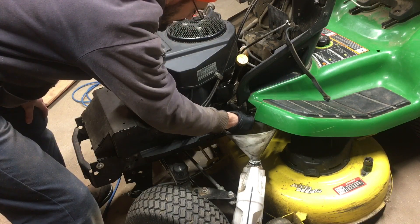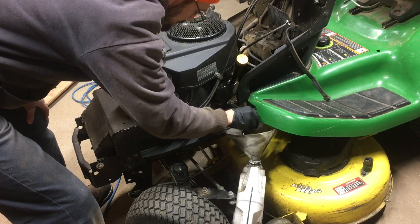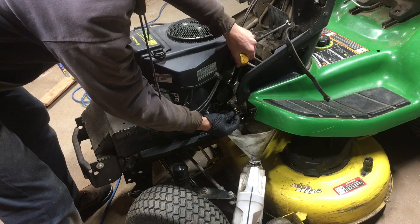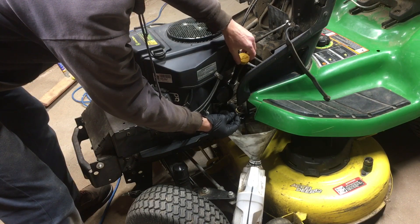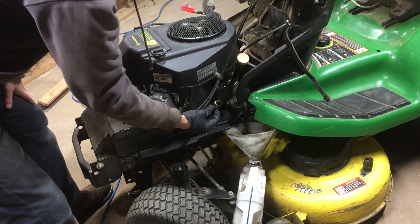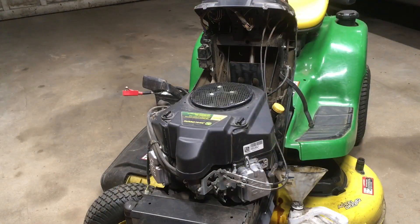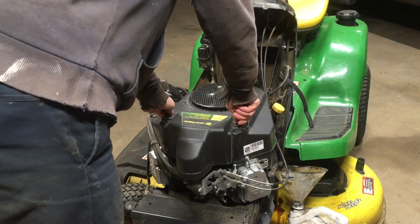All we have to do is open this cap — you just twist it by hand, the plug will come out, and then the oil will start to drain. It's not going very quickly but I'll go ahead and open the fill and then it will really start to flow. While that oil is draining we'll make good use of time and go ahead and change out the air filter.